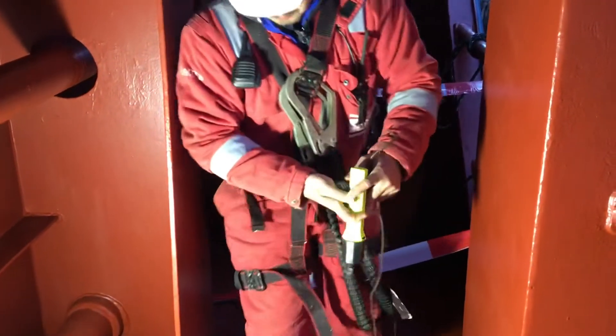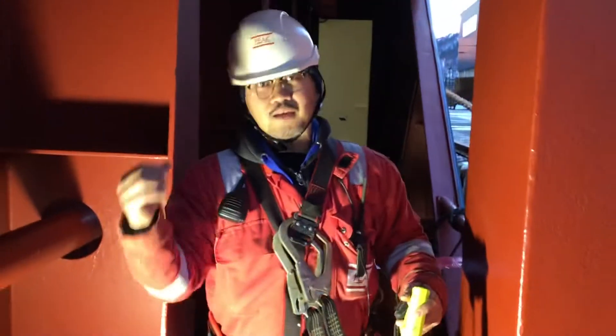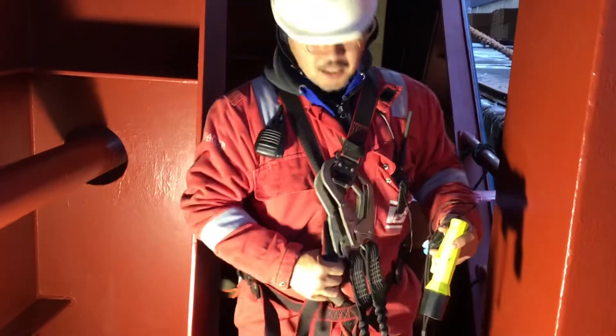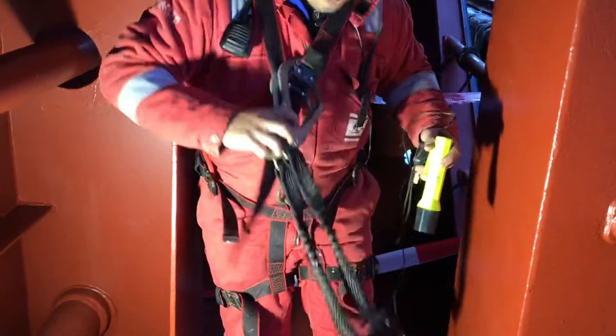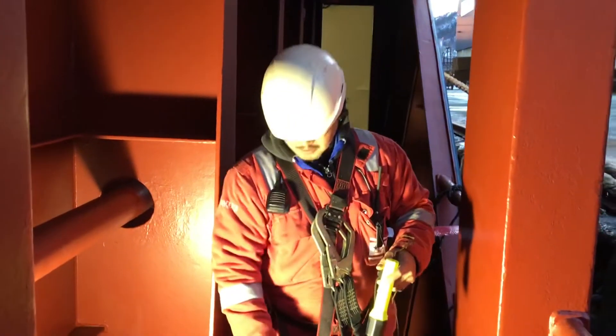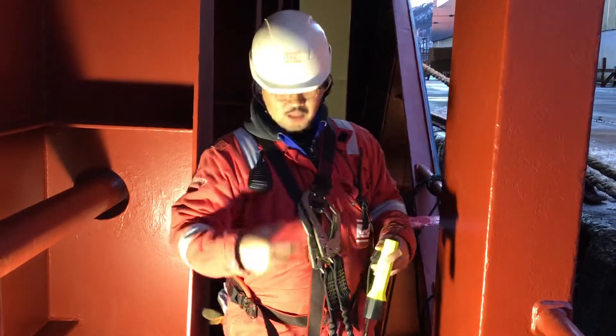We are ready now. The most important thing is we use PPE — helmet, goggles, and safety harness — because when you're going down it's slippery on the stairs. Also most important is the radio for communication.